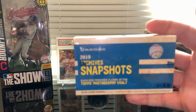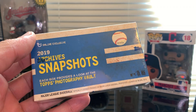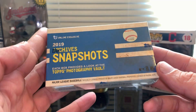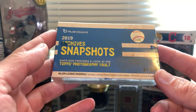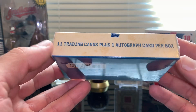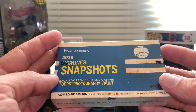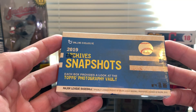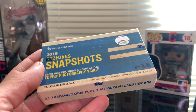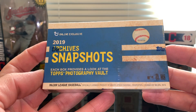One box of 2019 Topps Archives Snapshot. This is a very small set — it's an online exclusive product, for sale only on the Topps website. The complete set is only 50 cards. Each box brings 11 cards plus one autograph card, and also one black and white parallel card. It's a very small set. I did receive a few boxes but I'm gonna share this first one as a first look.